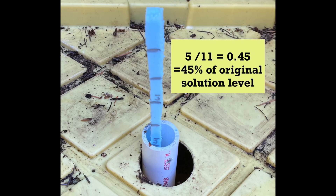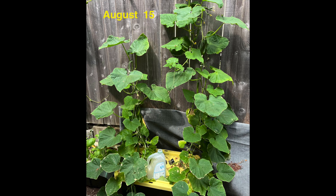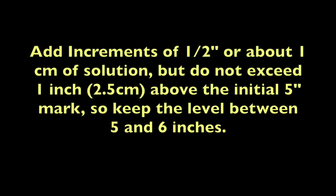When the solution level drops to 5 inches or about 12 centimeters — which is about 45 percent of the original level — this level will be maintained for the remainder of the crop. The nutrient solution level had not decreased much when the plants were small, but the nutrient solution dropped to the 5-inch level when the plants became large, so more solution must be added. The recommendation is to add increments of one half inch or about one centimeter of solution but do not exceed one inch above the initial five-inch mark, so keep the level between five and six inches.